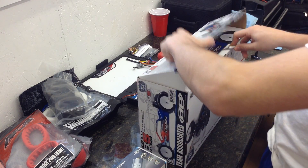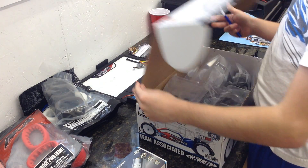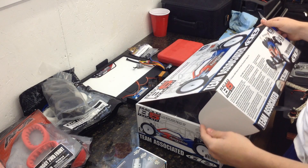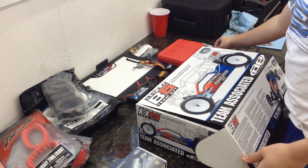Let's go over what you get in the box. An update to the B5, other than all of the changes, is that it now has metric hardware, which is going to be nice.